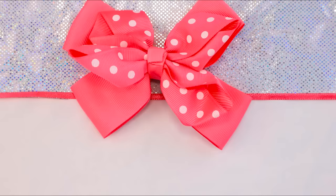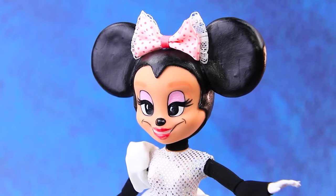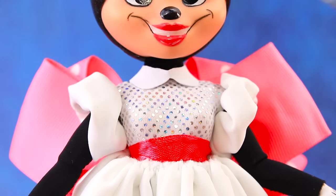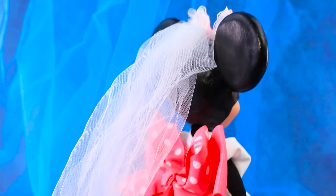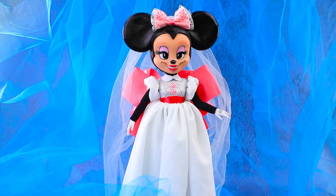Let's make a dress! We have a ribbon with a bow — join a skirt and a corset. Try it on! Add sleeves. There is a huge bow with polka dots behind her back. There is a light veil. What a beautiful bride! Minnie loves her new look.